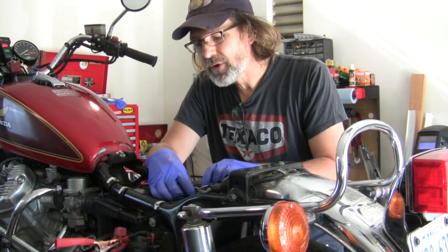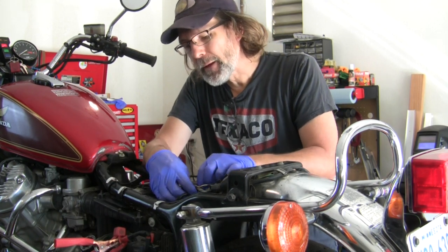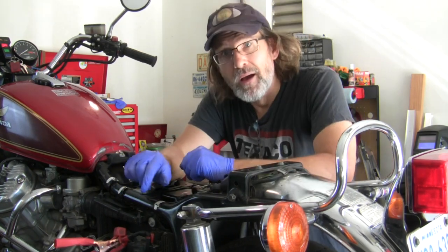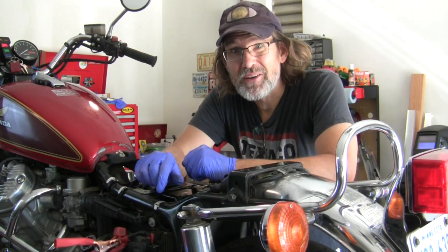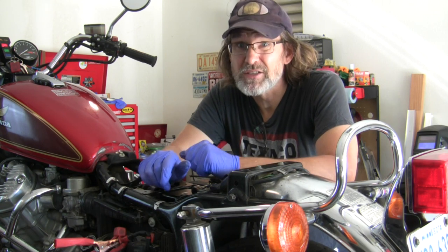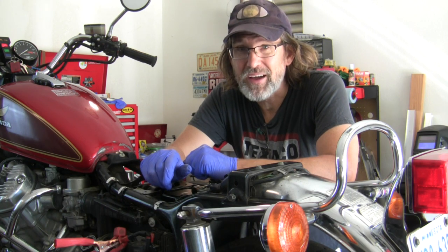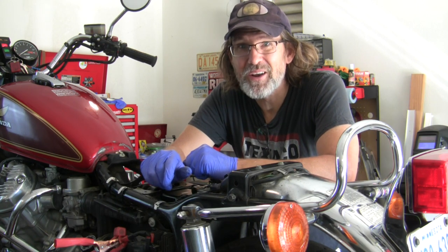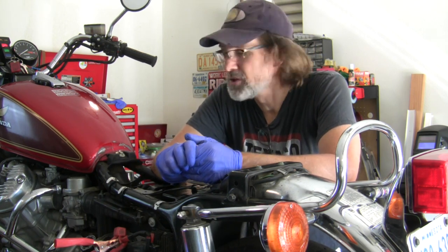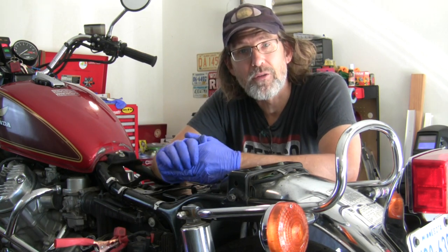So I guess our previous owner had done her homework correctly. I'm going to plug this back in for now. The engine's going to have to come out of this bike to repair that stator, which is what I signed up for. And on one level I'm kind of happy about that, because I wanted to share all of that with you guys on this channel, and I will do so. Along the way, we'll get to repair some other things.